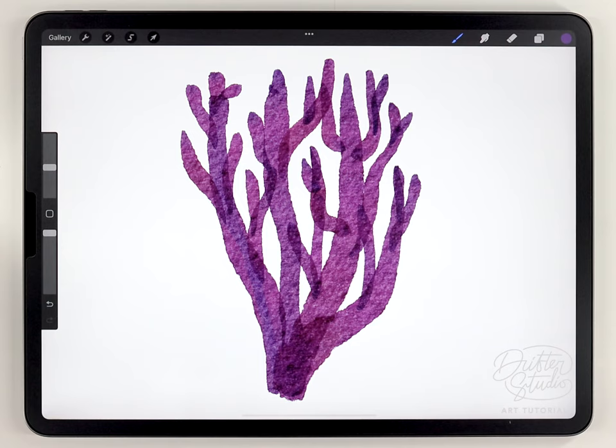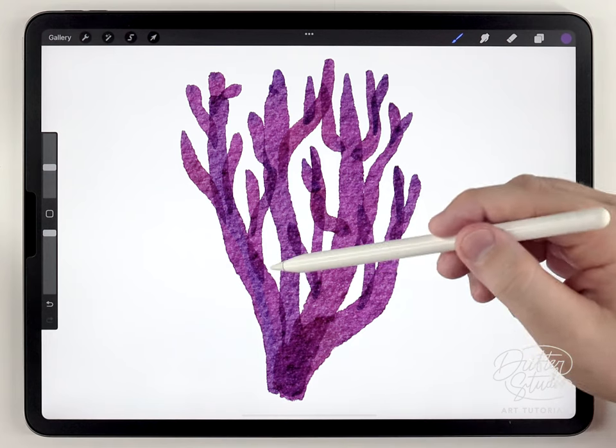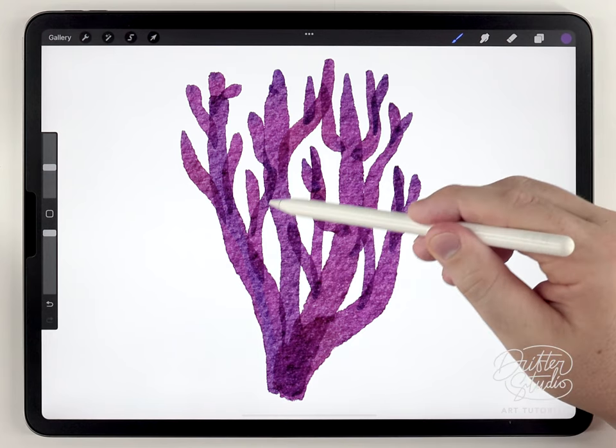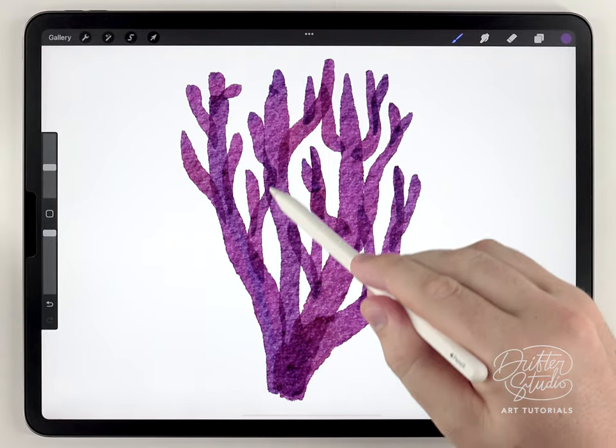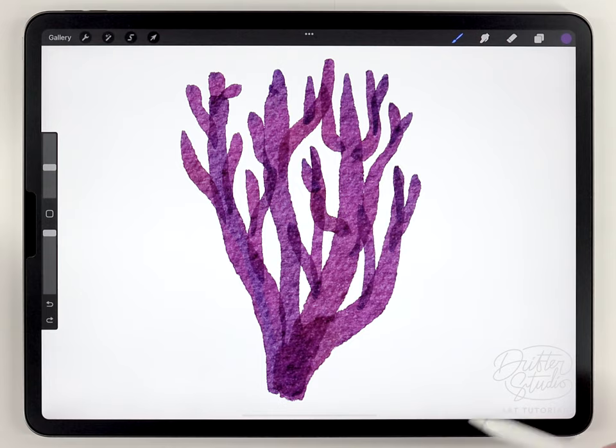Each coral is going to be different depending on what variety you want to paint, and you're going to find your own style eventually. I found that I really like it when some of the coral fingers overlap — it's easy to paint everything so it interlocks together, but this way it looks more natural to me.